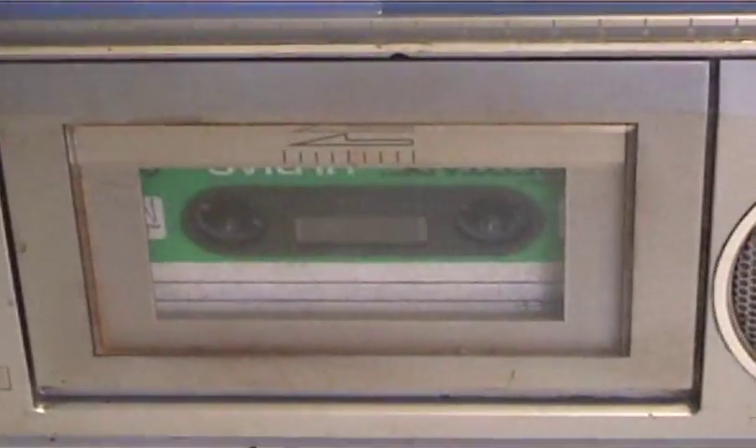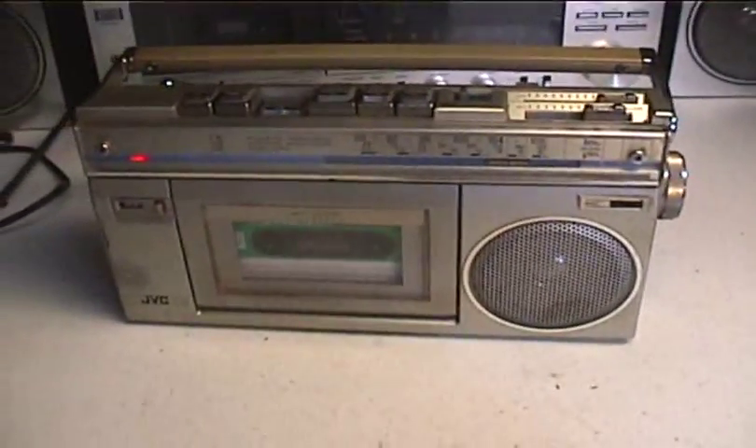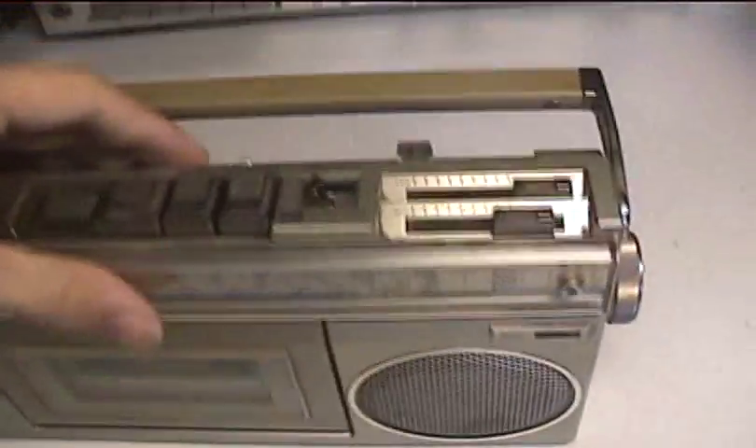This also is recorded with it. This is on a chrome tape. It's a family affair.